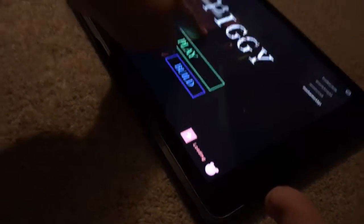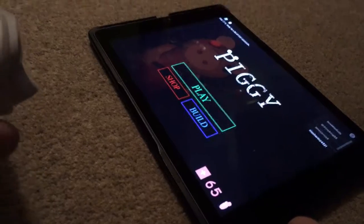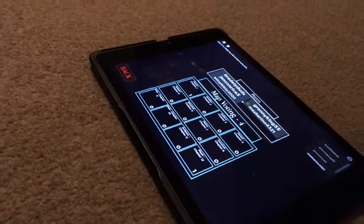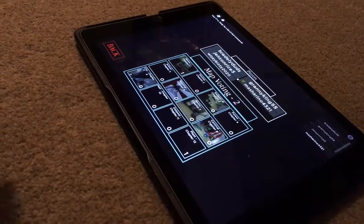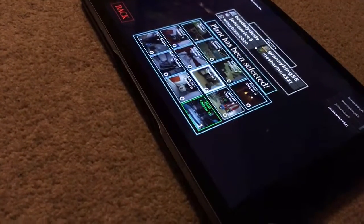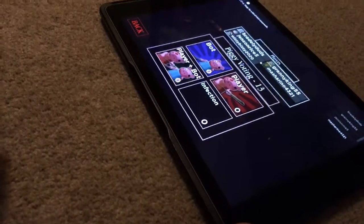It worked! Okay, so it works. Here we go — you have to press... okay, a character has already been chosen.